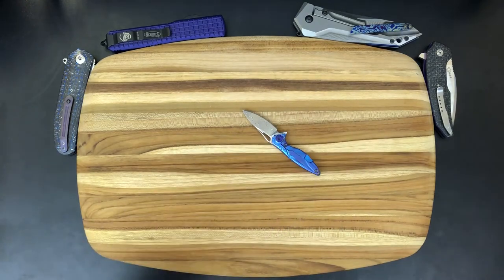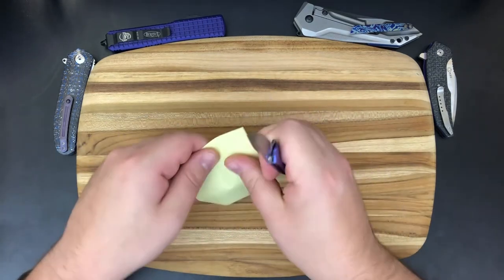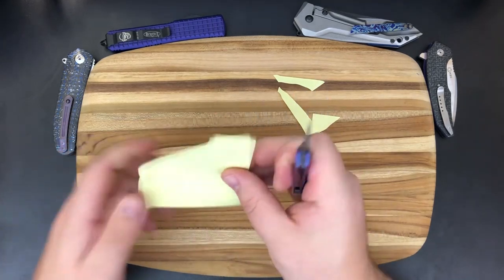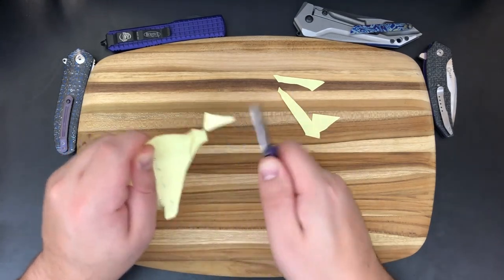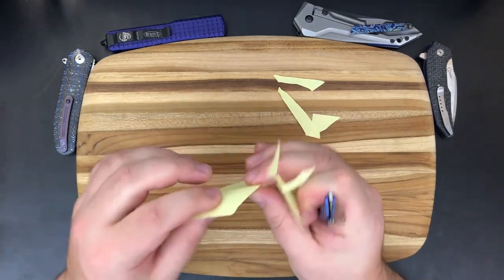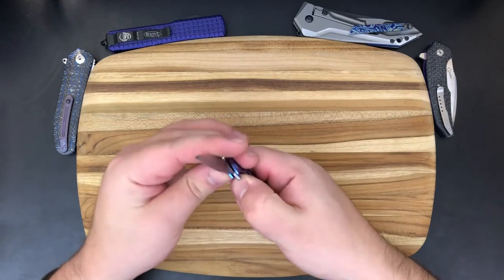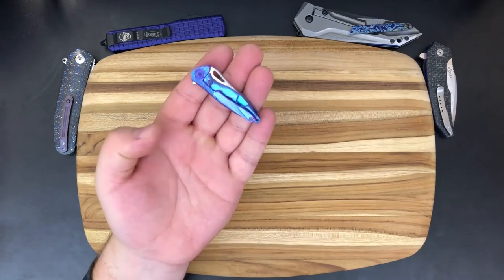I might actually do a quick cutting demo — I think I have a sticky note here. Proof is in the pudding, right? Normally I don't do cutting tests on the channel, but I've got to prove a point. This thing has already cut through a ton of paper and boxes, and you can see it's still sharp — I've never sharpened it. Post-it notes are a little bit thicker than copier paper. You can see it functions great. I absolutely love this thing. It's just surprisingly good.